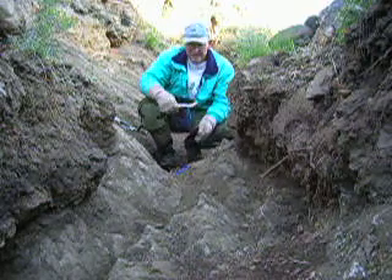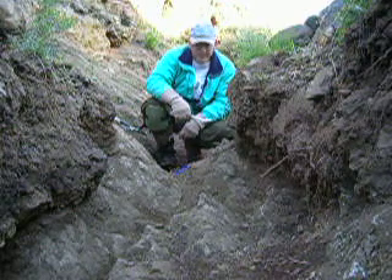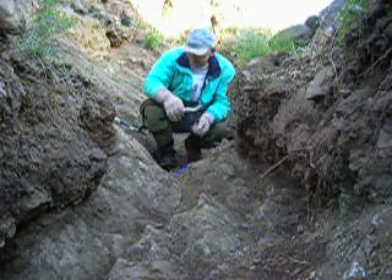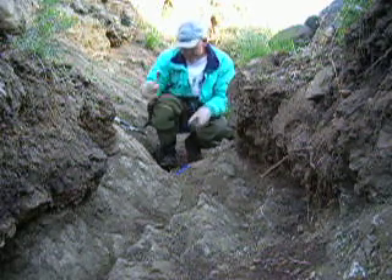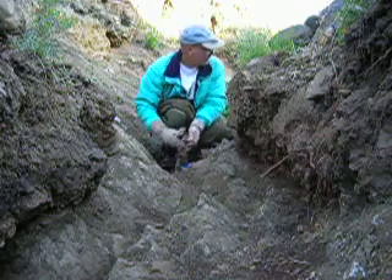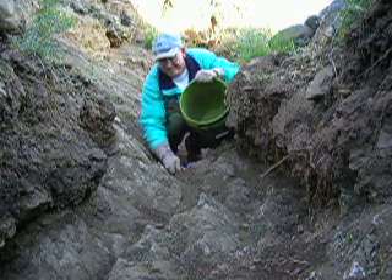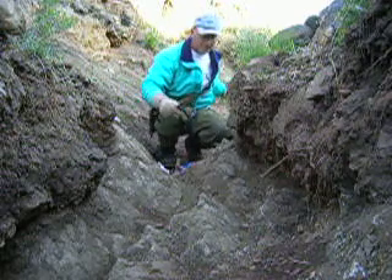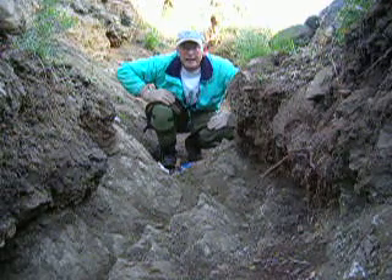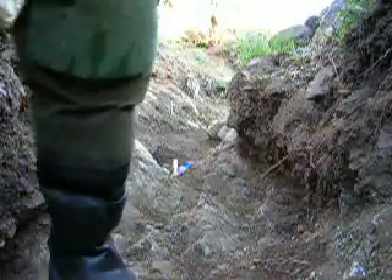So, crevicing here in Colorado. I'm going to keep working this down and see if I can't find some gold. When I get done I'll pan it out and show you how we did. So this is how you do it — I've got my hand shovel, I'm digging this stuff up and putting it in my bucket. And I'll let you know in a little while how we're doing. Hope you enjoy the video.